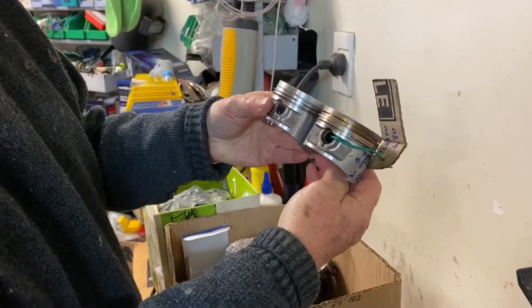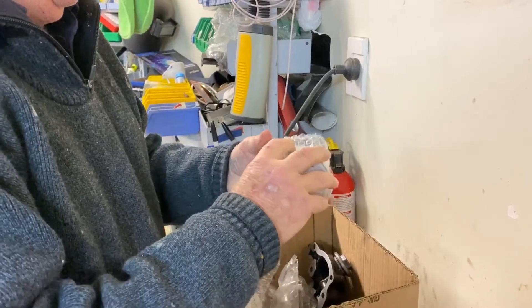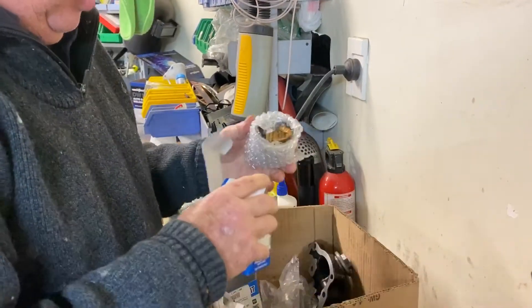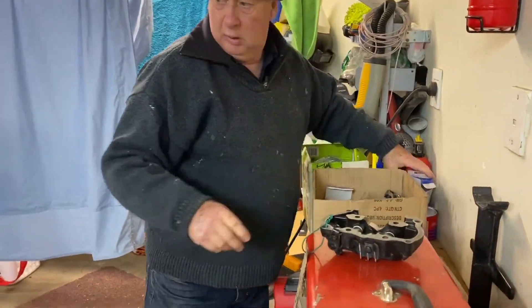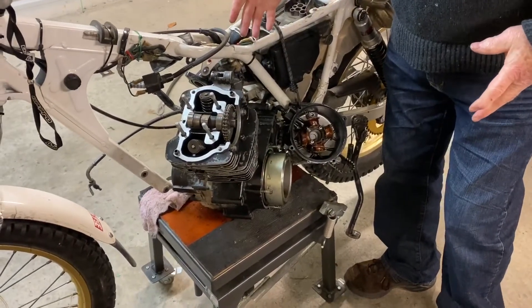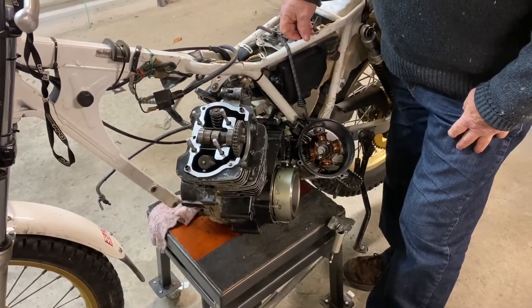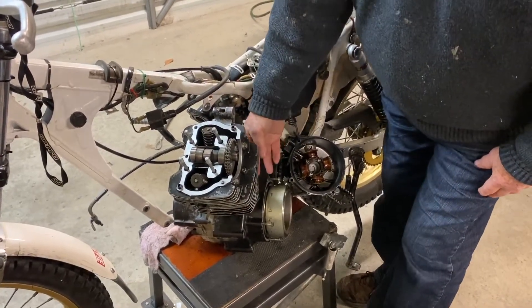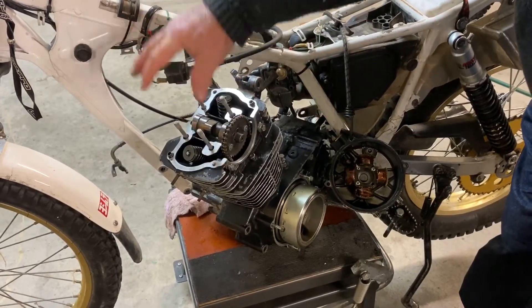These are exactly the same as original but new and oversized, so happy with that. The piston I'm holding here is for the other bike — we've already done the work on my bike before filming. We had to take the bike out of the frame, not completely, we just turned it on its side and worked there. It was reasonably easy. The bolts at the front, back, and top are done, and the barrel is now on.